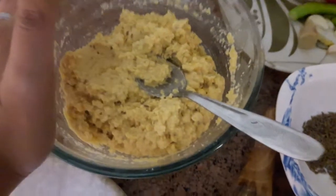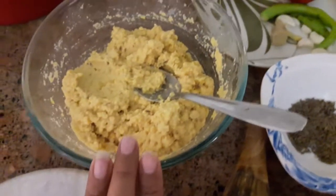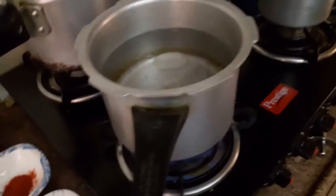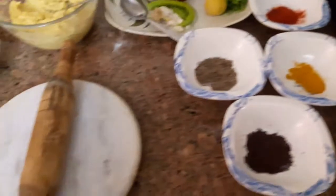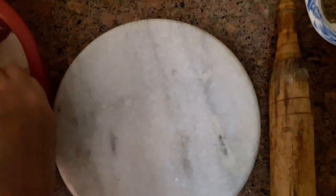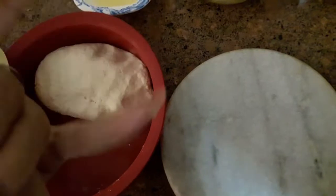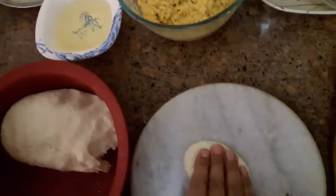Now I am going to add salt to the water and boil it. I have put salt in the water along with a little refined oil, and I will boil it. Now I am going to add a ball of dough to shape it.